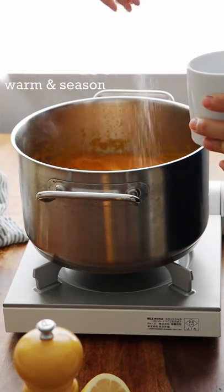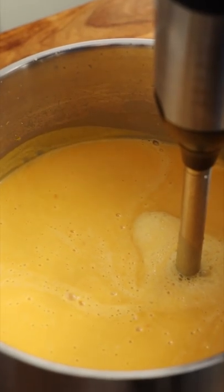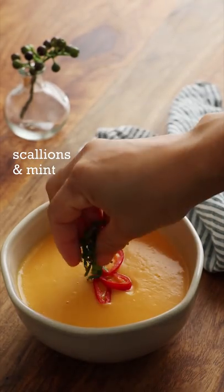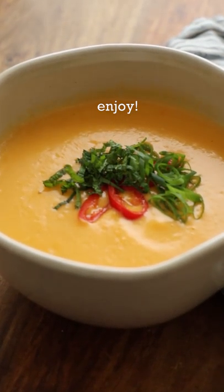Warm, and season with salt, pepper, and lime juice. Garnish. Enjoy.